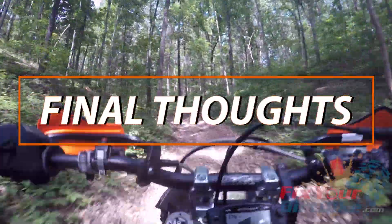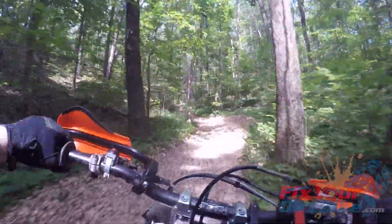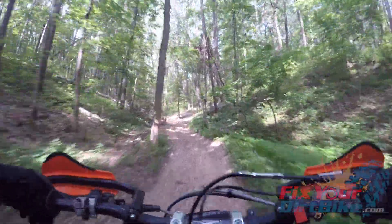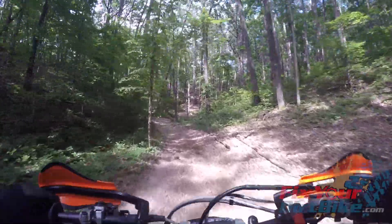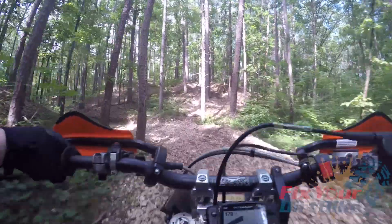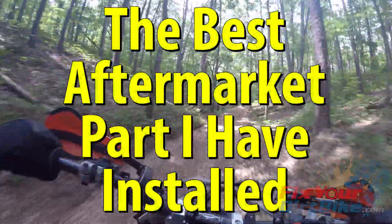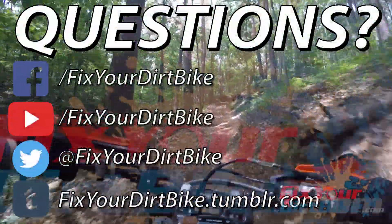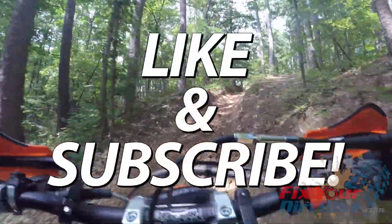I am thrilled with my new Electron carburetor because now I can just go ride, which I have never been able to do on this bike, and I'm looking forward to seeing how it performs when it's actually nice out. If you're having the same issue I had with my carb, or you want a carb you can just forget about altogether, I highly recommend getting Electron. It's a much cheaper option than a new dirt bike, and bang for buck, this has been the best aftermarket part I have installed by far. If you have any questions about or experience with the Electron, let me know in the comments or on social. Thanks for watching, and don't forget to like and subscribe.